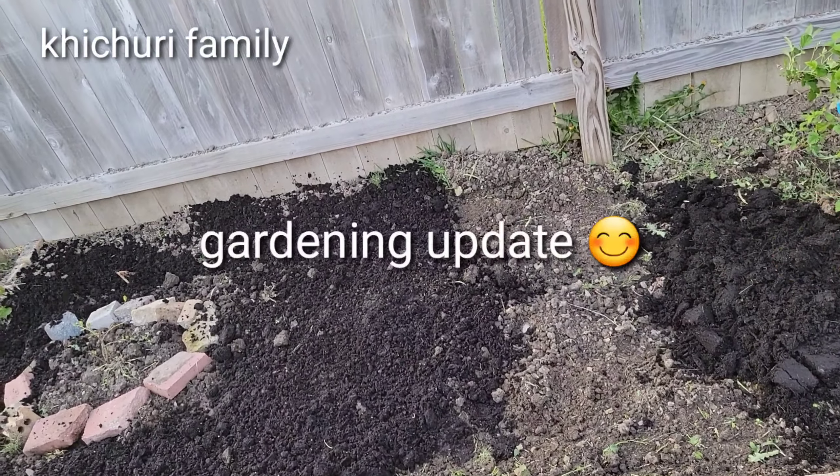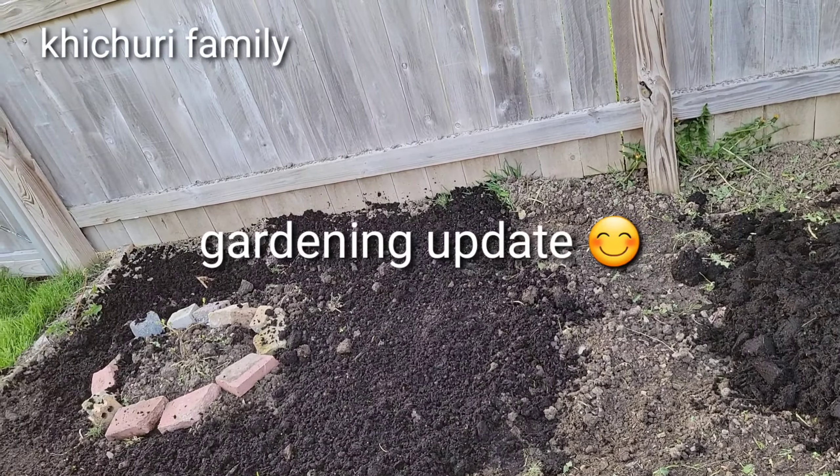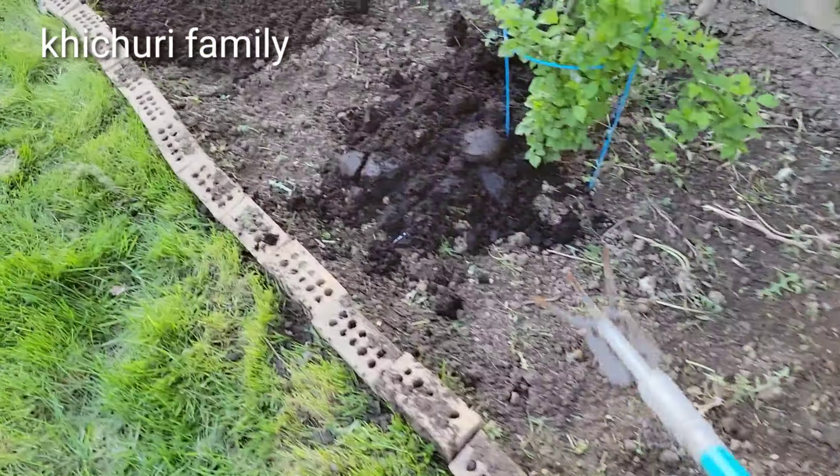Assalamualaikum, welcome back to my future family and this is our first update. We have to complete the update. Now the weather temperature is down, but we have a jacket to go inside.